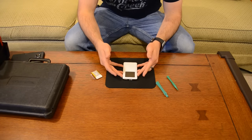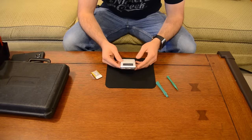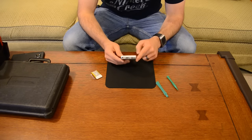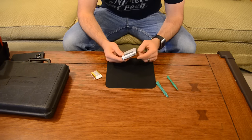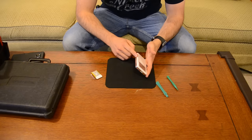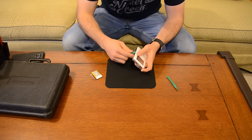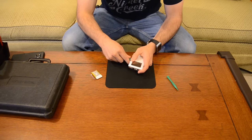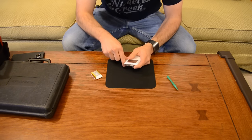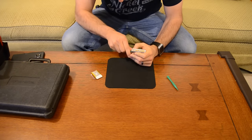The first thing I discovered while researching how to do this is there's actually only one way to open this. There's a ribbon wire that runs from the screen to the back of the iPod on this side, so you actually can't open it from this side. The only side you can open it from is the right-hand side as you're looking at the iPod. So the first step is to take your case removal tool and wedge it in there between the metal body and the plastic.